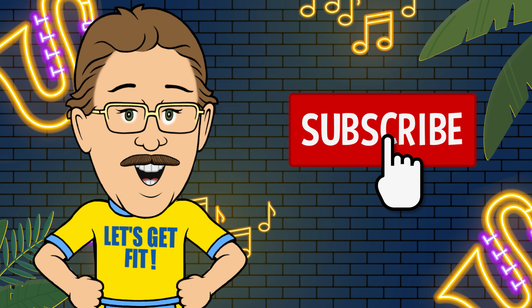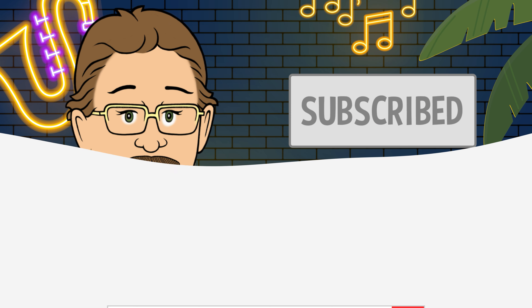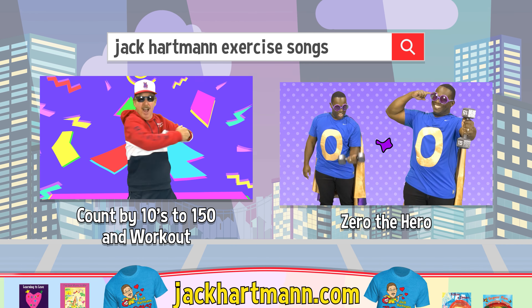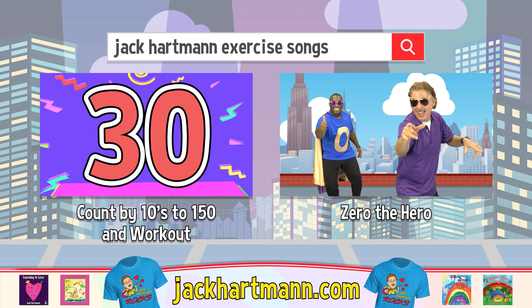Be sure to subscribe and press the like button below. It's easy and free. And wanna have more fun learning with me? Search for these fun videos or check out my website, JackHartman.com.